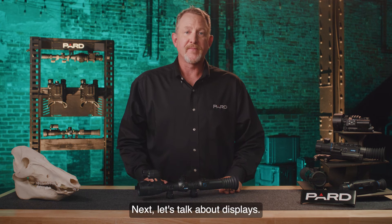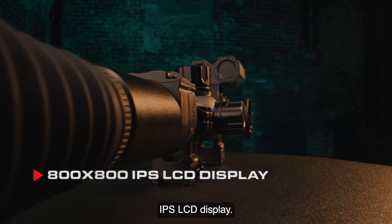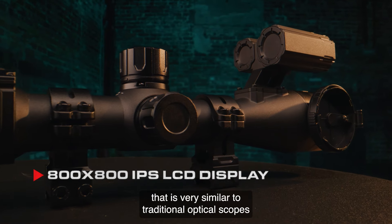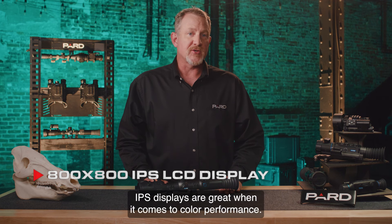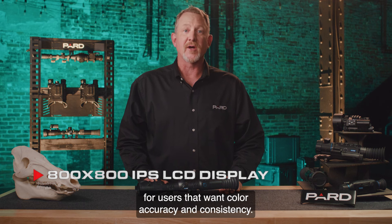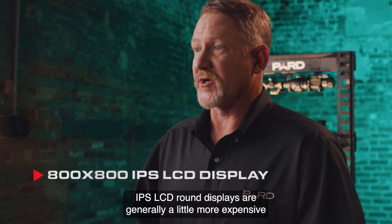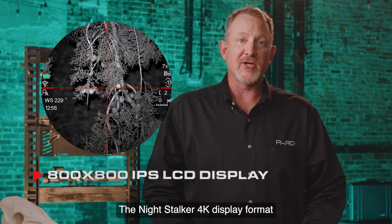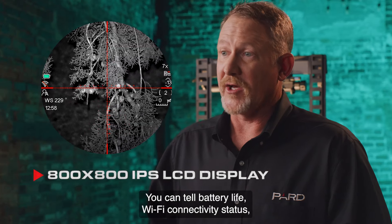Let's talk about displays. The PARD Night Stalker 4K features a true 800x800 IPS LCD display. This is a true round display not offered by other competitors and provides a viewing experience that is very similar to traditional optical scopes that we're all used to. IPS displays are great when it comes to color performance and continue to be the technology of choice for users that want color accuracy and consistency. IPS LCD round displays are generally a little more expensive than other alternatives, but for PARD quality matters. The display format shows all of the relevant performance information on the outer perimeter of the scope display window.